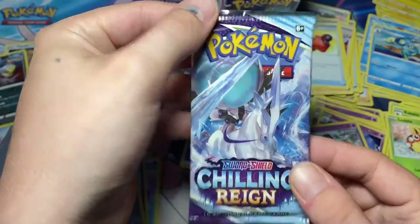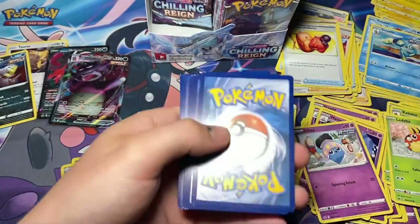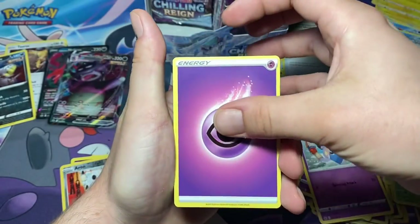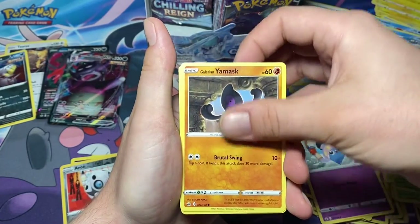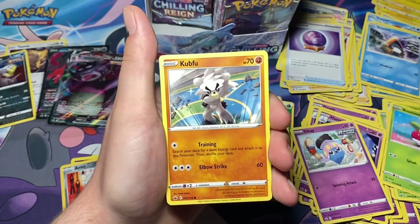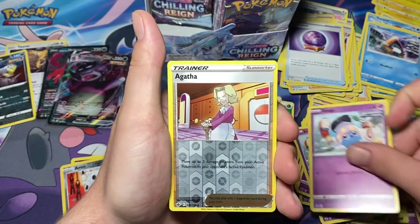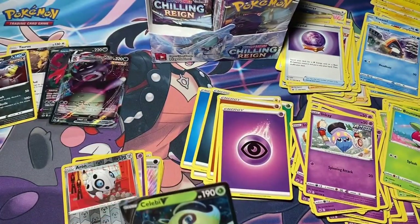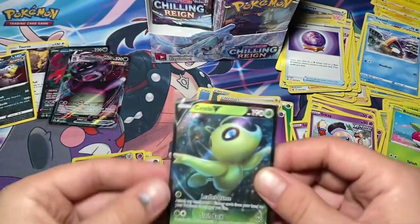One pack back left after the Ice Rider Calyrex. One, two, three, four to the back. We have a psychic energy, Avery, Thwackey, Fog Crystal, Galarian Yamask, Snorunt, Bounsweet, Kubfu, Inkay, reverse Agatha, and for the rare: Celebi V. I already have this one - damn, that sucks. If anybody wants to trade.